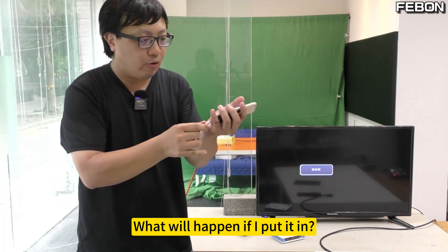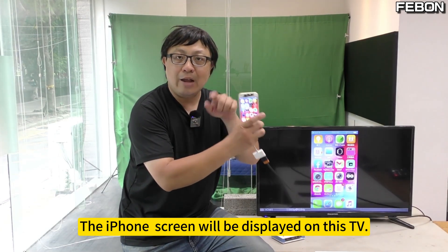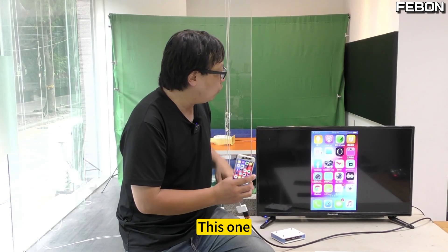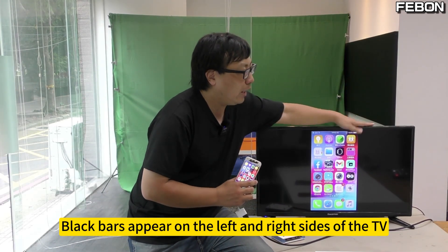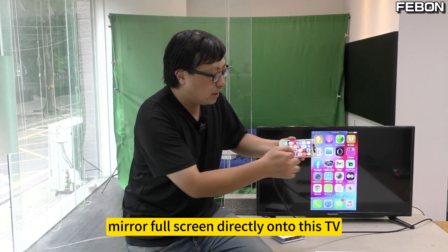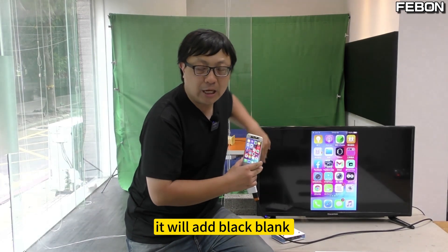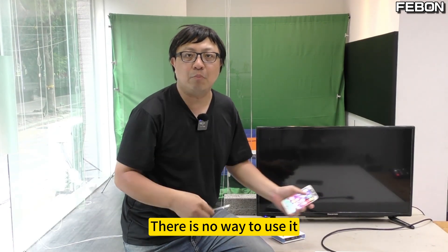What will happen if I plug it in? The iPhone screen will be displayed on this TV. But you'll find a big problem: black bars appear on the left and right sides of the TV. It cannot mirror full screen directly onto this TV — it will add black blank bars. When using the Apple-made mirror adapter, there is no way around this.